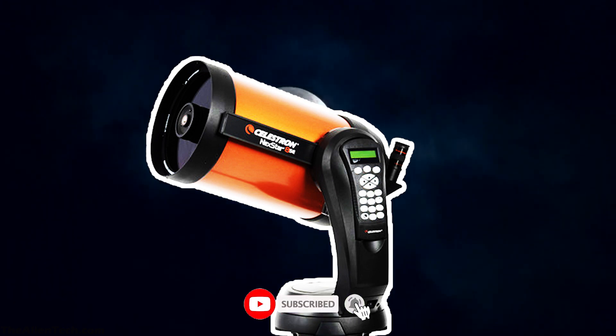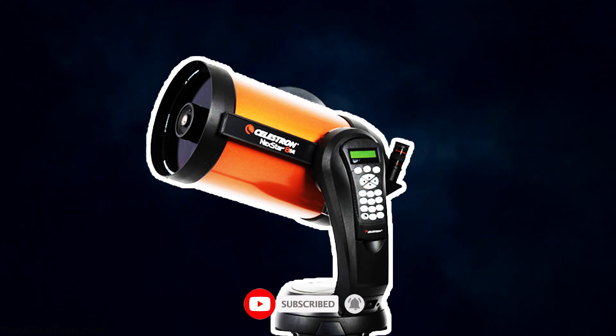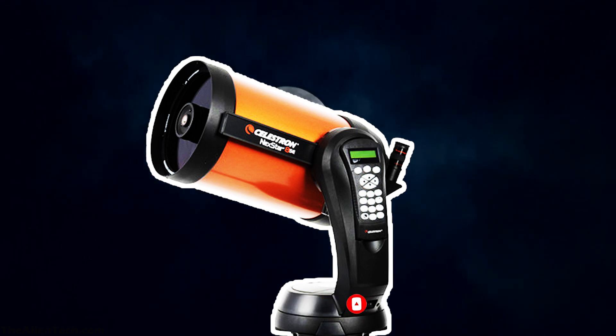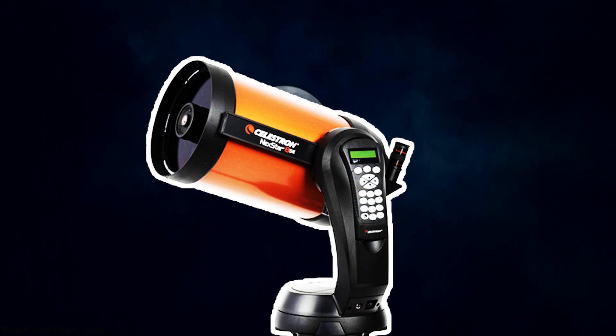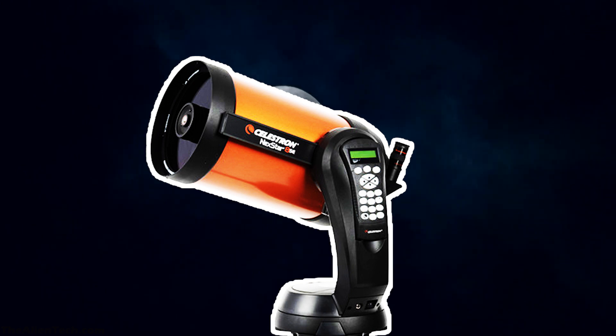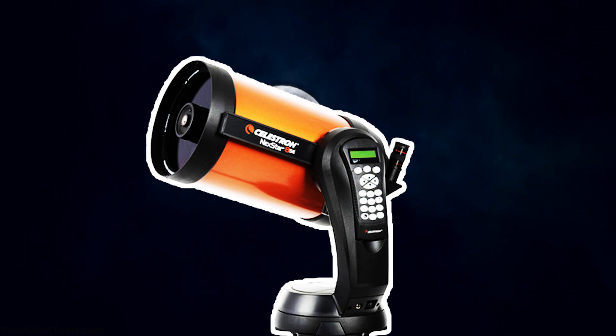This telescope is best for beginners to advanced levels of astronomers. For beginners, it is recommended to figure out their level of interest in astronomy and then go for such an expensive telescope. If you take into consideration all the parameters while buying a telescope, this telescope fits perfectly into those parameters with minor drawbacks here and there. So if you are thinking of buying or upgrading to this telescope, just go ahead.